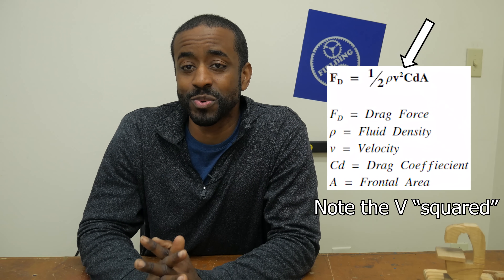As a rule of thumb, people often say that if you double the speed you need literally four times the power, because of the velocity-squared relationship in the drag formula. And that was true in our experiments as well.